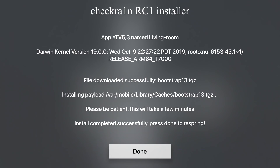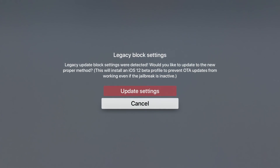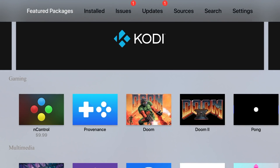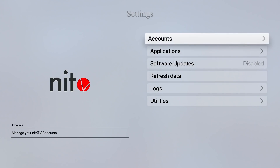So now that it says all done, we can go ahead and disconnect from USB-C. And if you don't see anything on your TV or whatever HDMI you have connected to it, then just go ahead and disconnect HDMI and reconnect it. Mine did pop up, and now you can see here that after we wait for a little bit, it's going to pop up with CheckRain RC1 installer — CheckRain Release Candidate 1 installer. Just give it some time. Don't unplug it. You need to be connected to HDMI so that you can see the progress and also respring once it asks you to. Now inside of Nitto TV, it pops up with a message saying legacy block settings were detected — would you like to update to the new proper method? This will install the tvOS beta profile to prevent OTA updates from working, even if the jailbreak is inactive. We can just swipe up and then tap into update settings. You can also go to settings and see software updates disabled or enabled — we're just going to keep them at disabled.